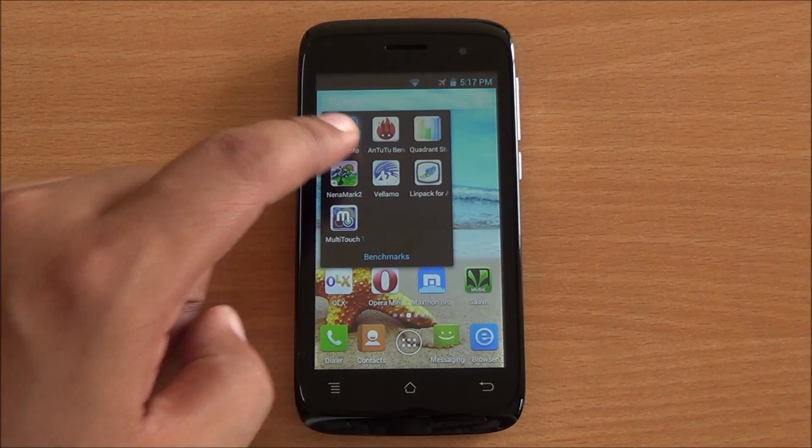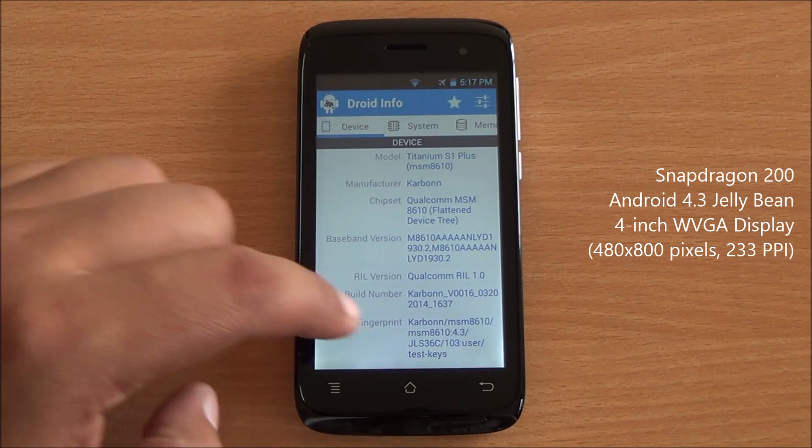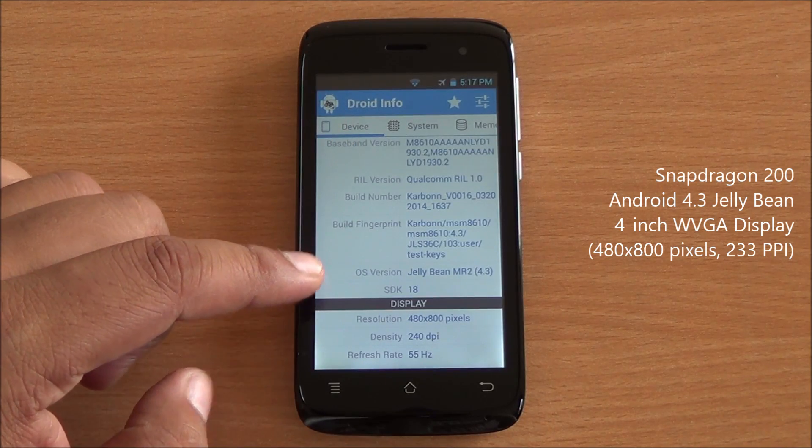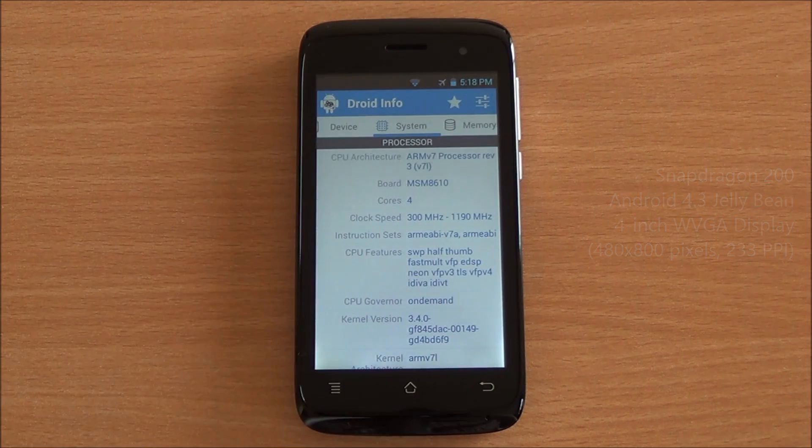It comes with a quad-core Snapdragon 200 processor, just like the Iris 406Q. You can see the model number up top — it's a Titanium S1 Plus — running Android 4.3 Jelly Bean with a 480 by 800 pixels WVGA 4-inch display.